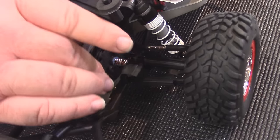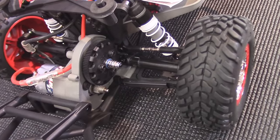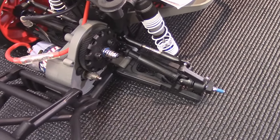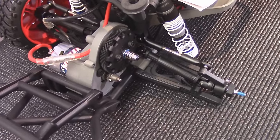When your slipper's worn, your motor accelerates the gear first but it can't transfer through the slipper into your transmission, so your car just doesn't go anywhere. Now, the adjustment varies from manufacturer to manufacturer. If you look at the instructions for a Traxxas car, it will tell you: tighten the nut until the coils all bind up, then back out one whole turn.